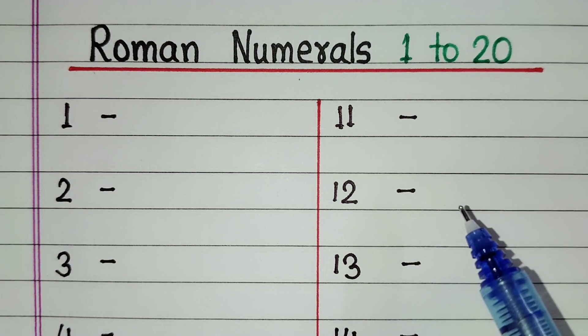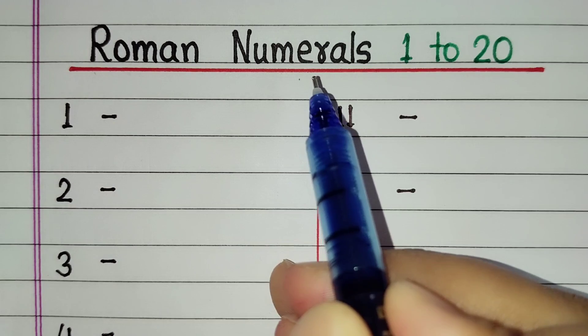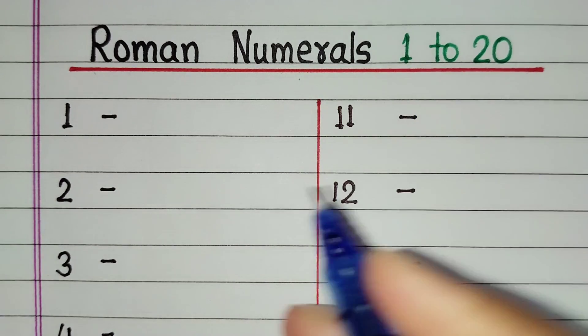Hello friends. Today in this video we will learn Roman numerals 1 to 20. Let's start.